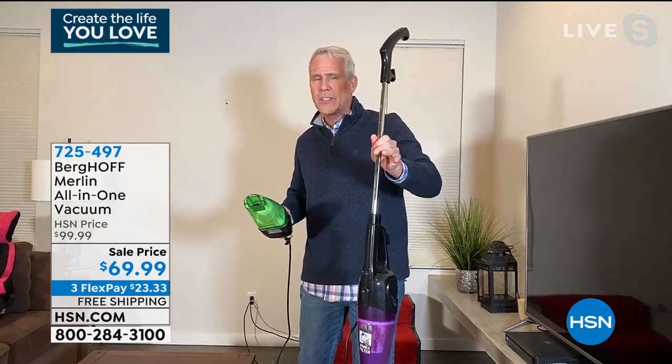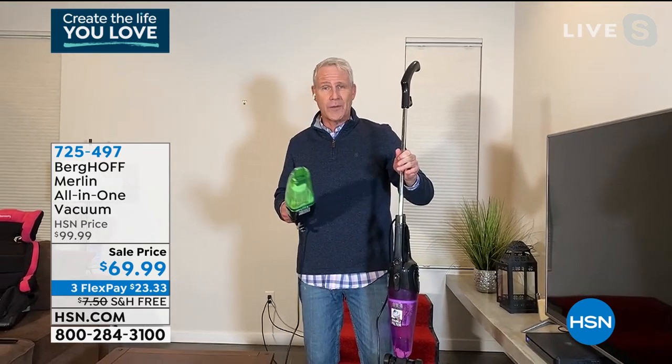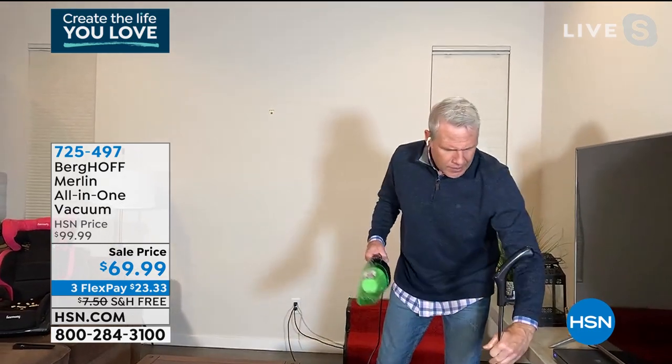It's so lightweight — less than five pounds — but super durable. This thing has been knocked around here with the 14 and 10-year-olds. They use it. They fight over using it. Plus, we've got the dog. It stands up on its own — it's an upright and it's a handheld.